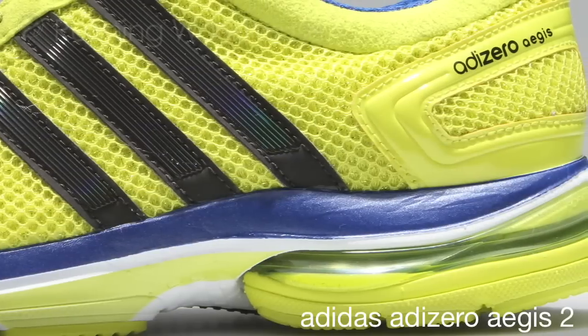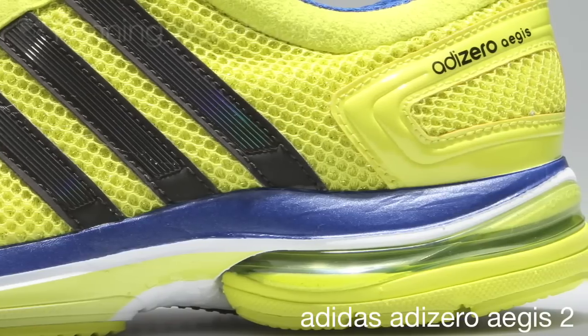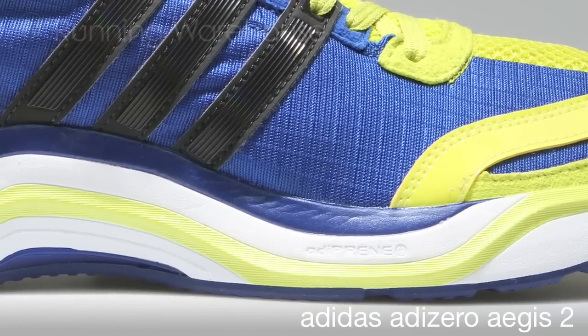The Aegis II features a lightweight, high-rebound midsole compound for a fast and efficient transition from heel to toe. Full four-foot Adiprem Plus for four-foot propulsion through the toe-off.